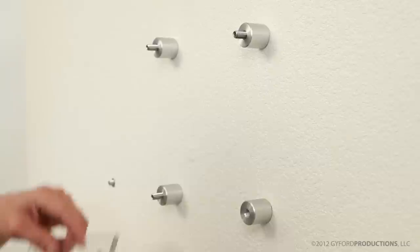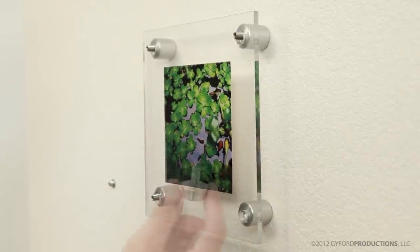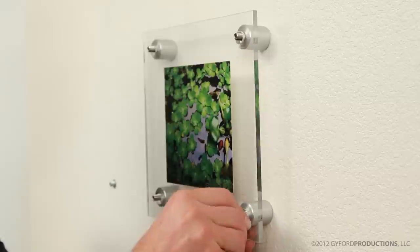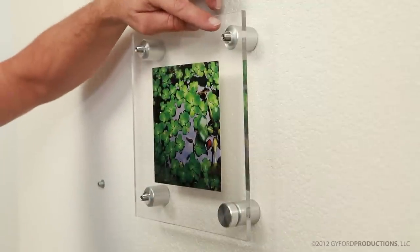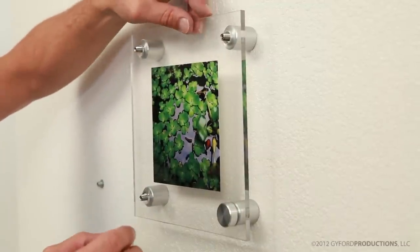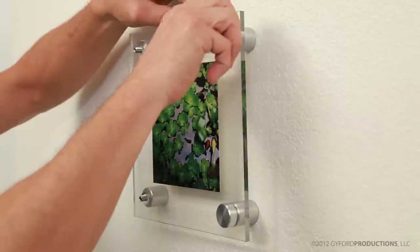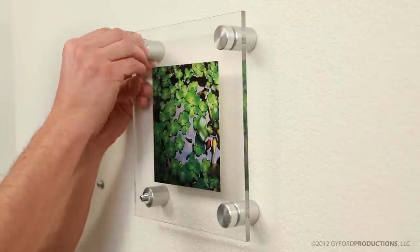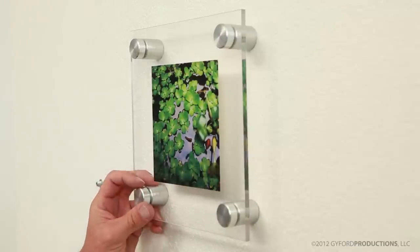These threaded studs vary in length depending upon your material thickness and cap and barrel combinations, so we'll be sure to get you what you need when you place your order. As a side note, having your material's hole size just a little larger than the threaded stud will give you a little more freedom for aligning your panels. Now tighten up the rest of your caps and there you have an installation ready to hold signage and artwork.